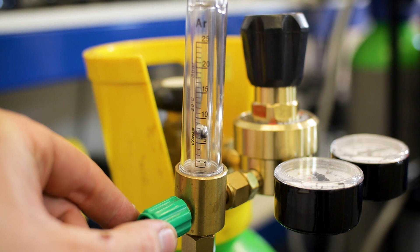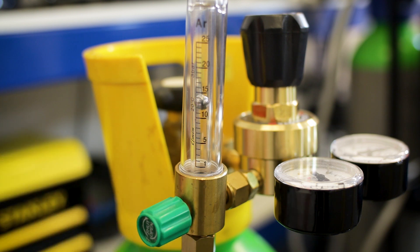For TIG, we advise six to eight litres per minute. And for MIG, we advise 10 to 15 litres per minute.